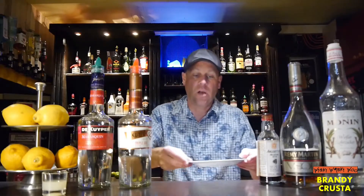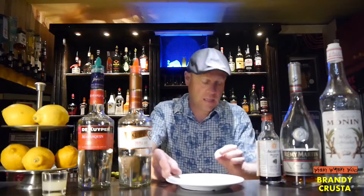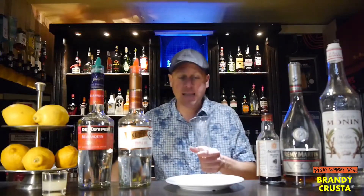Hello, welcome back to my cocktail blog. Thank you for joining. Today I show you a cocktail called the Brandy Crusta. For the Brandy Crusta cocktail we need some sugar in our glass.